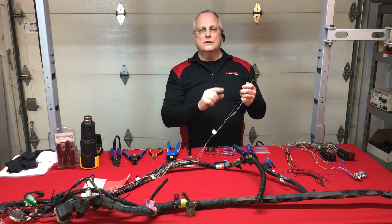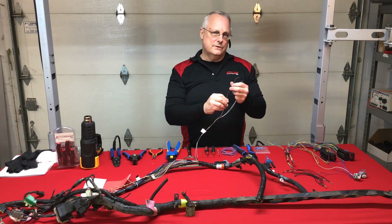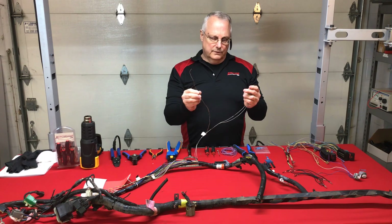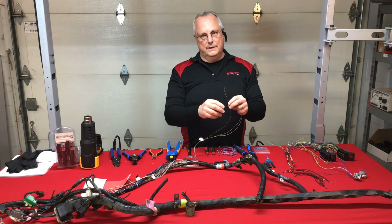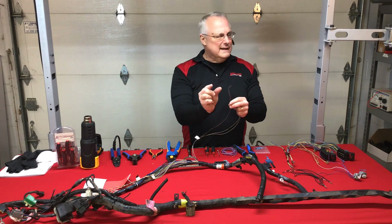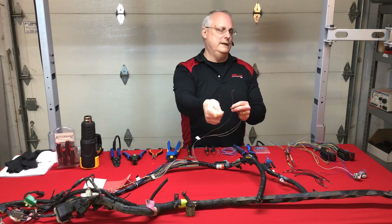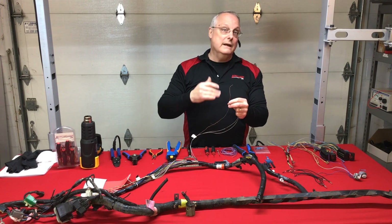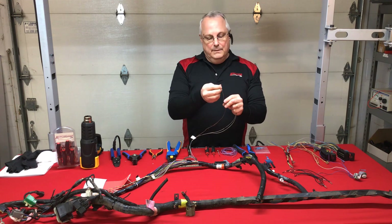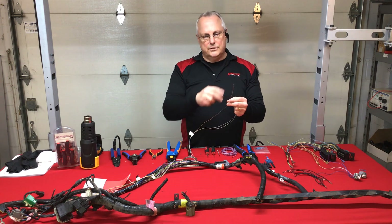Some things to keep in mind about electrical overload: the fuse is in the circuit to protect the wire, not the component. Typically in overload scenarios, the circuit has been over-amped. They probably had a 10-amp fuse in the slot, it popped, they took it out and put in a 20-amp — all that did was allow 10 more amps to flow through that tiny wire and melt it.